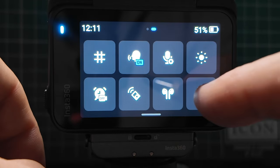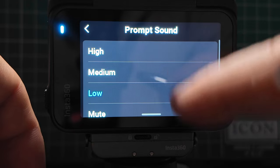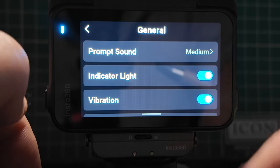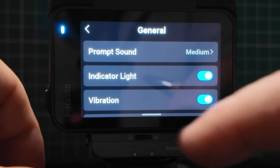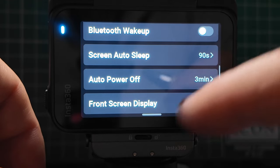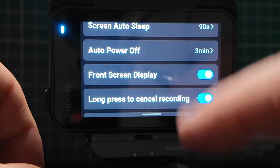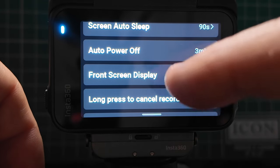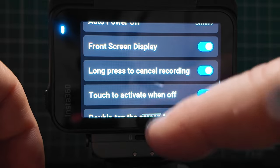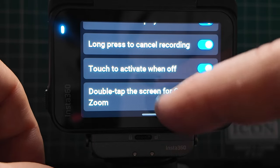If you have a Bluetooth remote control — there's a watch unit you can get for this — you can connect it up via that. You can also connect headphones. Finally, in the main settings under general: you can change sounds (high, medium, low, or mute); the indicator light — blue means standby, red means recording; the camera gives a vibration when you press a button; wake via Bluetooth; screen auto sleep; auto power save; and you can turn the front screen display on or off. The front screen doesn't show what you're recording — it's more of a settings information panel. Long pressing the record button cancels your recording. Touch to activate means touching the screen when it's off will activate it. Double tapping the screen zooms as well.